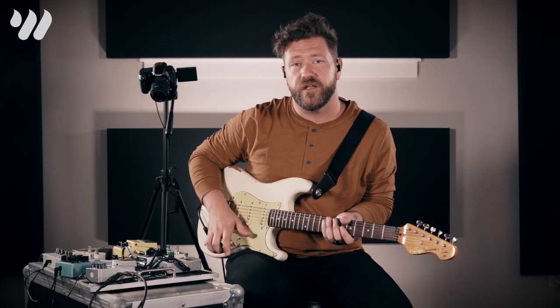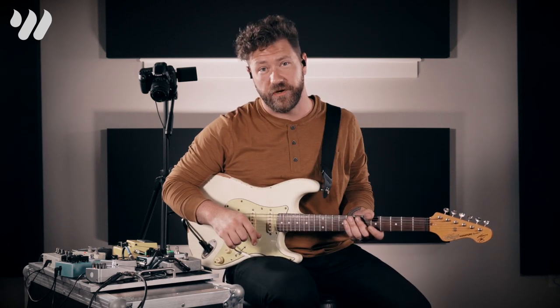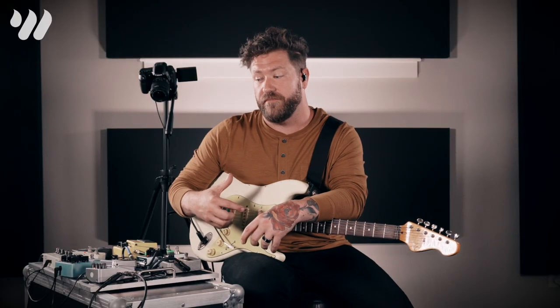Hey everyone, my name is Chad Carruthers and I'm here with Worship Online. We are talking about some issues that guitar players face when we don't have the best gear — maybe budget-friendly stuff. Sometimes we can project feelings of inadequacy, like, 'I'm not a good enough player, I don't have A, B, or C.' Today we're going to cover all of that in this video.